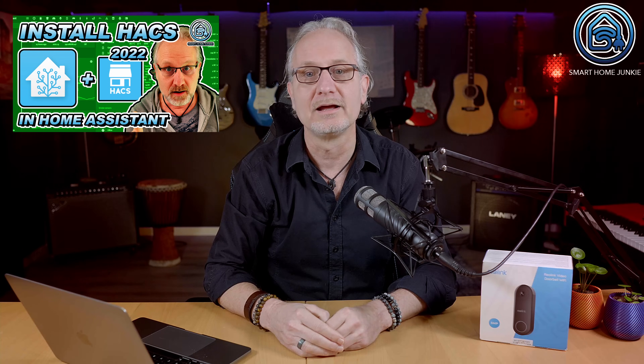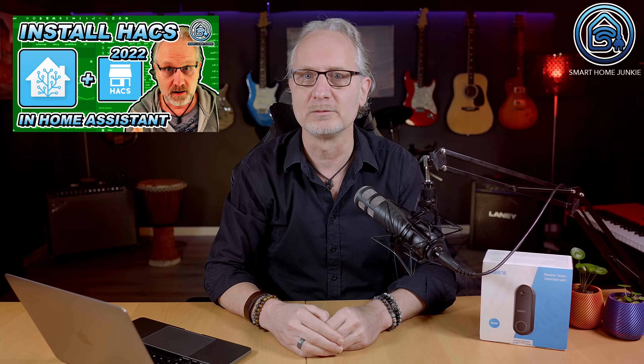First set up an automation in Home Assistant that plays a doorbell sound through your smart speakers. We will connect to the Reolink video camera using the default generic camera integration in Home Assistant later, but using only that integration we cannot detect if someone pushes the doorbell button. There is no official integration for Reolink yet in Home Assistant, but there is a HACS integration that works really well and supports detecting that the doorbell button is pushed. Let's install this first.